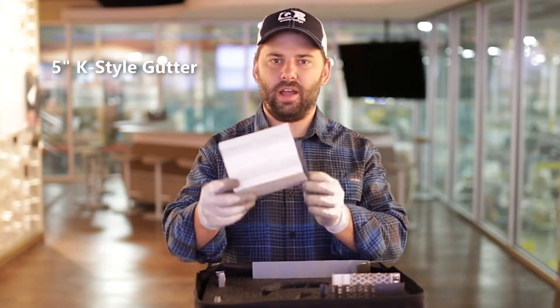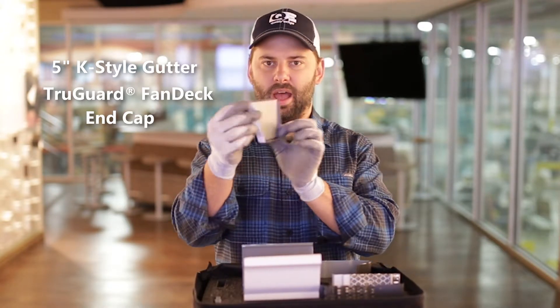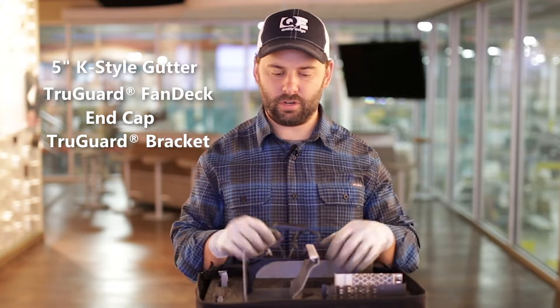Open this bag up, here's what you got. Starting with a piece of 5-inch case style gutter, a fan deck of the TruGuard colors, an end cap for the gutter, and a TruGuard bracket — we'll snap that in — to show any prospective customer exactly how this works.